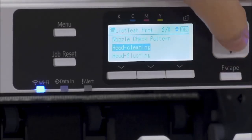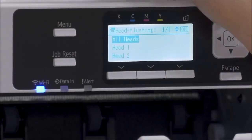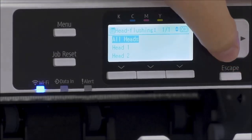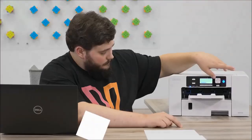The same thing goes for flushing. Flushing is going to use a bit more ink than a clean, but it is going to help clean your lines out in case you have a bigger clog somewhere in that part of your printer. Again, head one is black and cyan, head two is magenta and yellow. That about covers it — thank you so much and I'll see you in the next video.